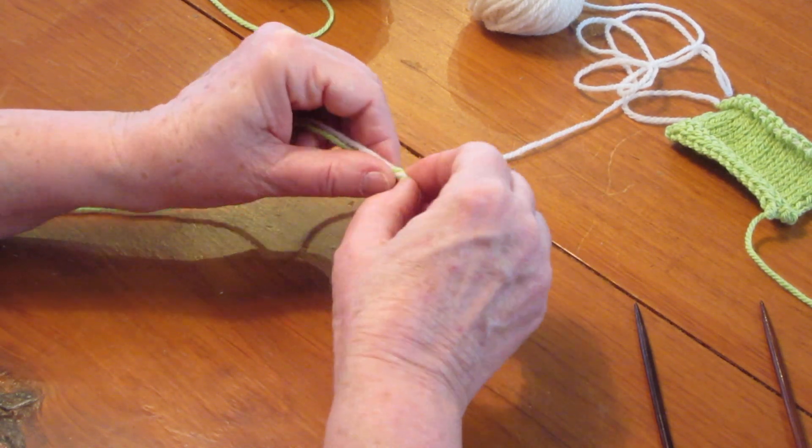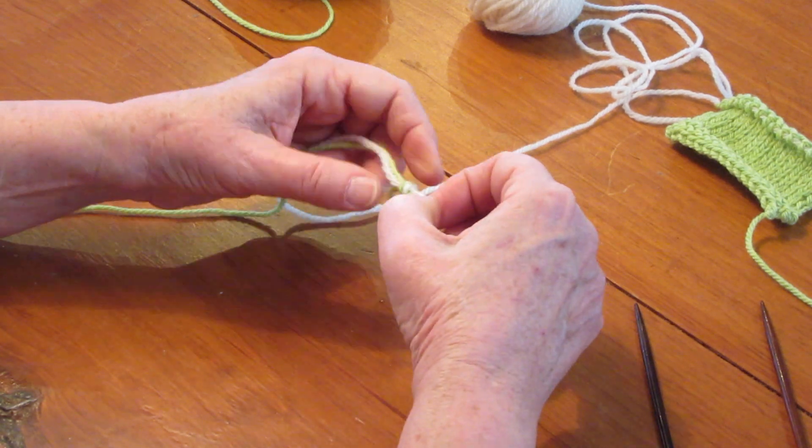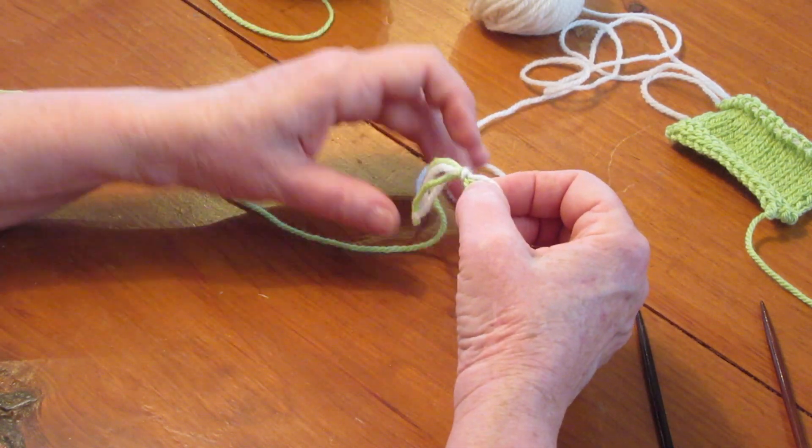You're going to be using 2 different yarns, your working yarn and your waste yarn. This is my waste yarn, the white, and the lime green is my working yarn.